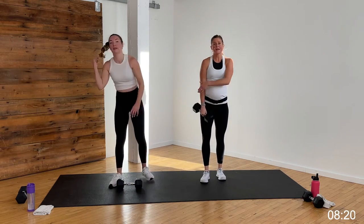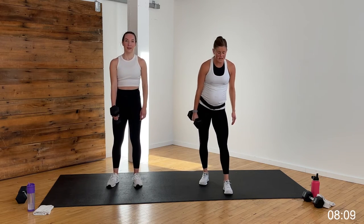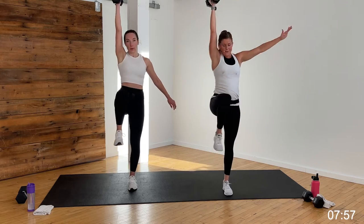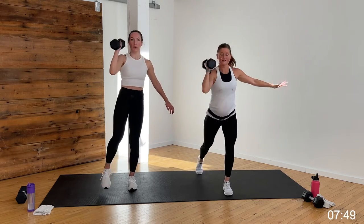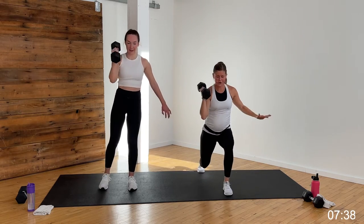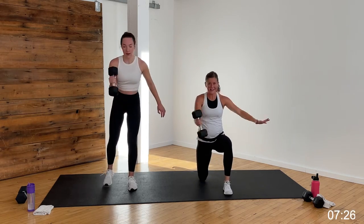Recover — same thing again. Half kneeling hinge swing, dumbbell left hand, right leg forward, left knee finds the mat. Hinge, swing, drive and press — accelerate up, decelerate down. Round two, in three, two, let's go. Hinge, swing, power up, control down. Make it big, make it powerful. You're going to feel that core working from every angle, not to mention legs and glutes, back, and shoulders. 10 seconds — five, four, three, two, one.